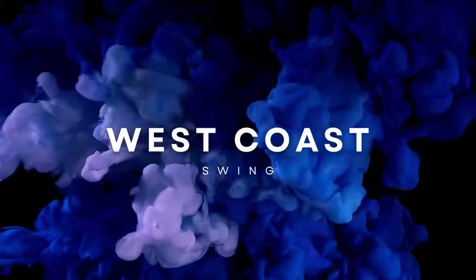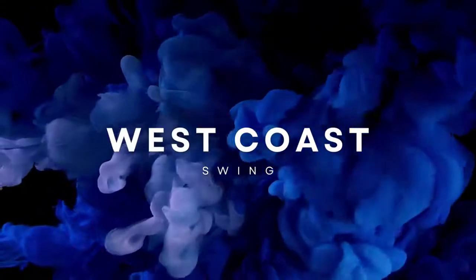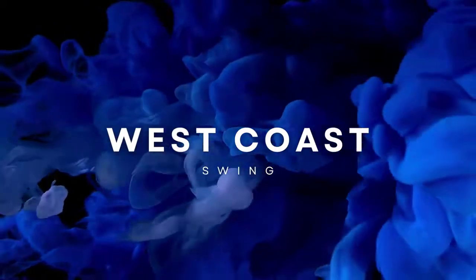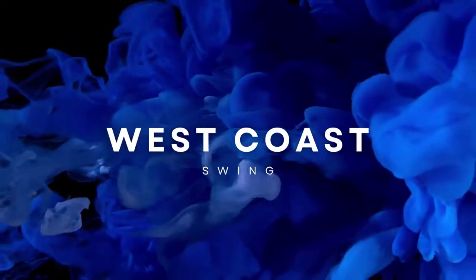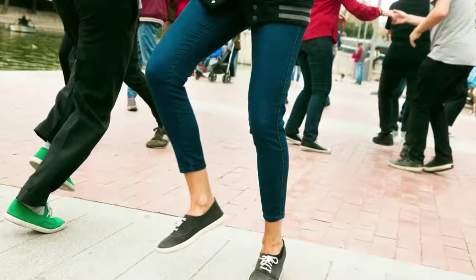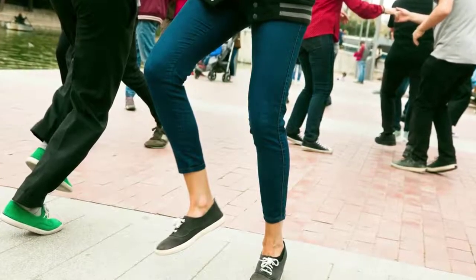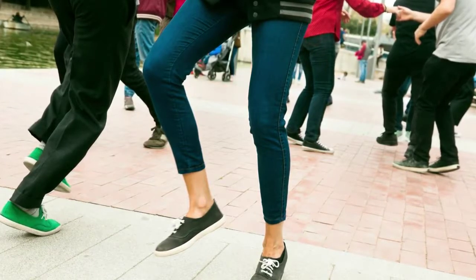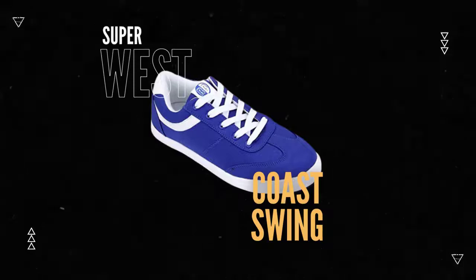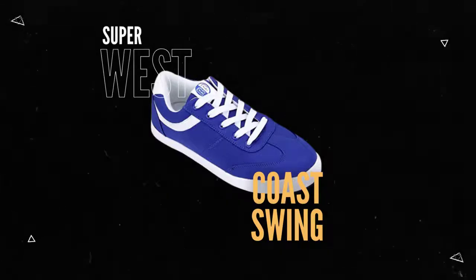Pros: These West Coast Swing Shoes by Stefan are a good choice for those who want a comfortable and breathable shoe. The shoes are also flexible, making them perfect for all-night dancing. They are suitable for various styles of dancing, such as salsa, bachata, and West Coast Swing. Cons: The shoes may not be the best choice for those who want a shoe with a lot of support.